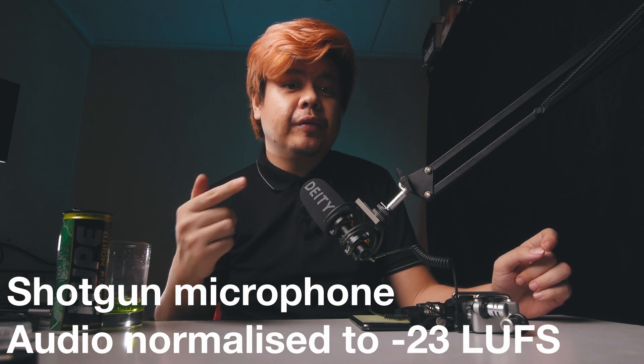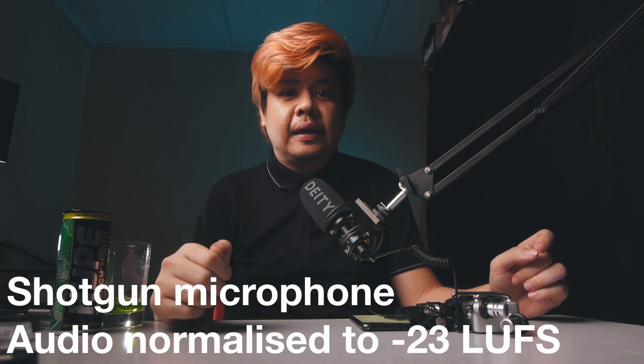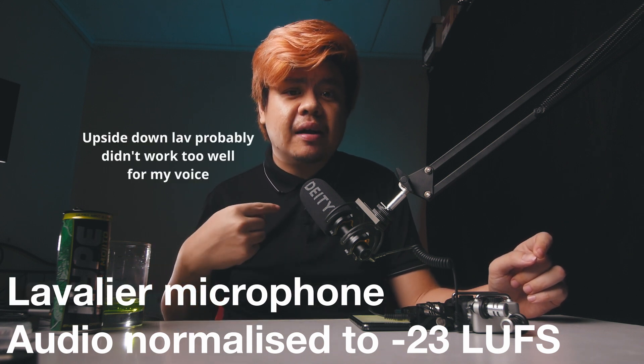The most undesirable option is recording straight directly from the camera, because the distance is so far and you record all the echo in the room. So without moving anything in my setup, let's hear some samples from the shotgun microphone, the lavalier, and the onboard microphone.